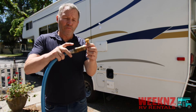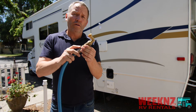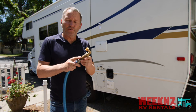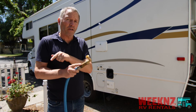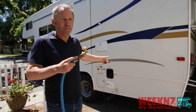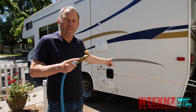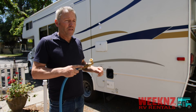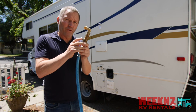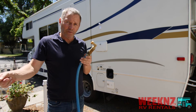A couple things I want to point out. This right here is a water pressure regulator. What it does is it makes sure that if there's too much pressure coming out of the hose, it won't blow out your entire plumbing in your RV, because the plumbing in there is just plastic and PVC. If there's too much pressure, it'll blow a hose and you'll flood your RV. So you have to use one of these regulators any time you plug into city pressure.